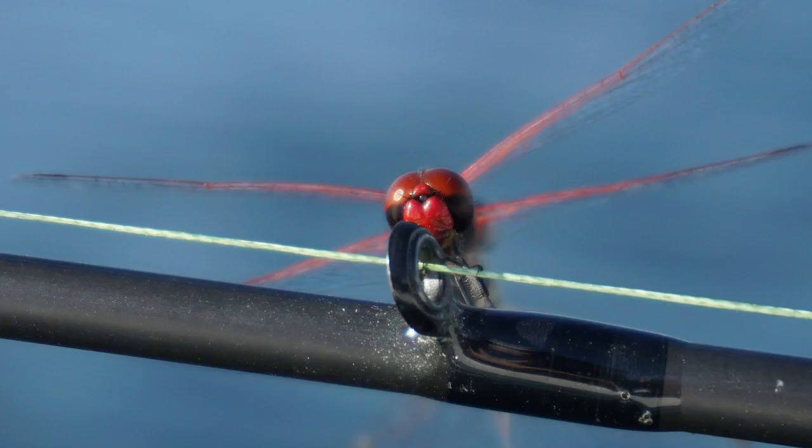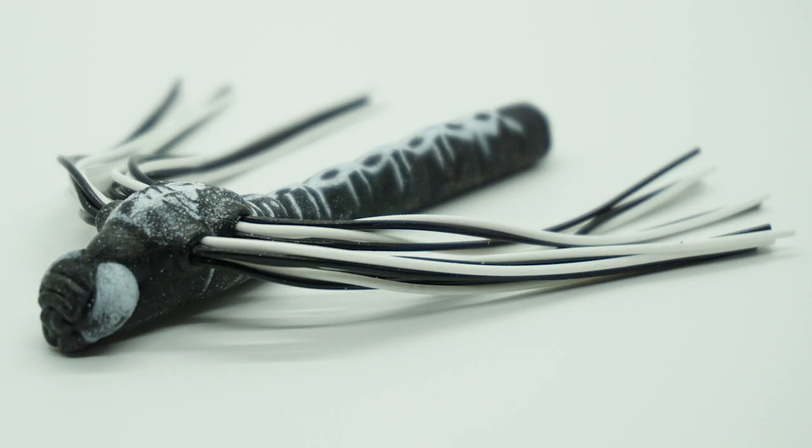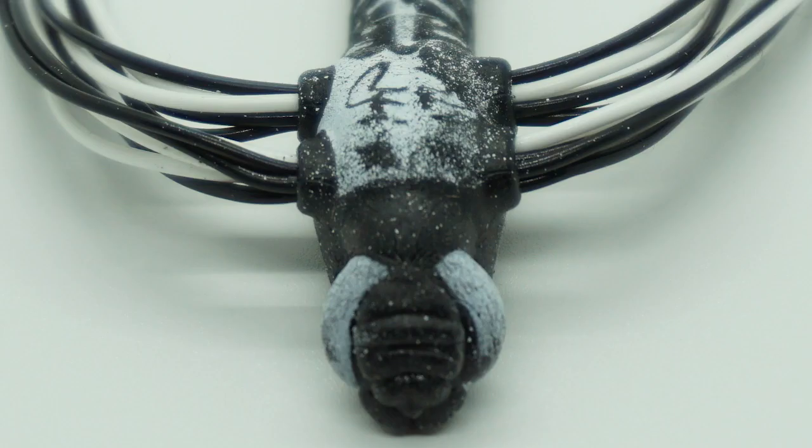We've all seen dragonflies at our favorite pond or lake or near the banks, and bass target these giant flyers. The Lunkerhunt Dragonfly has double skirted wings and a realistic body. The Lunkerhunt is made out of foam, not plastic, so it doesn't fill up with water.